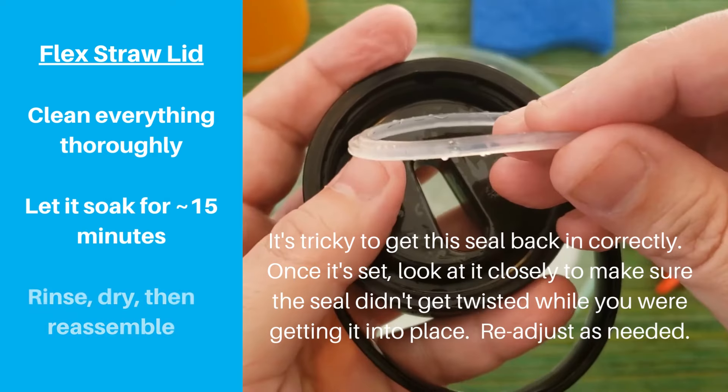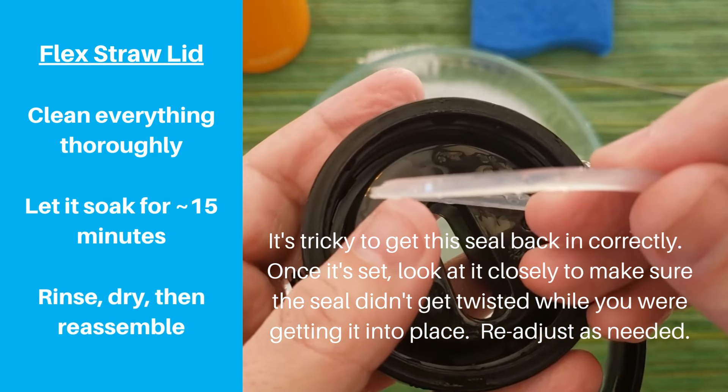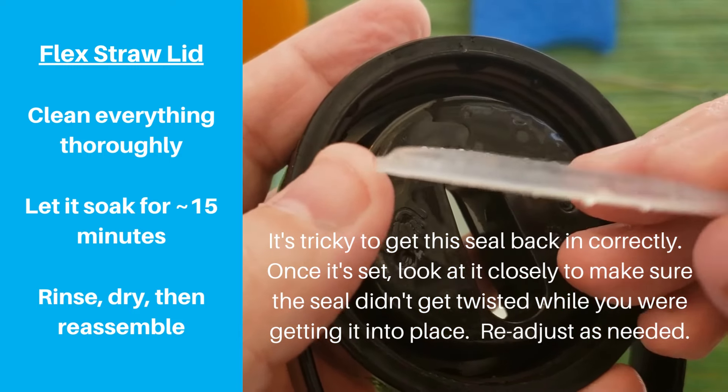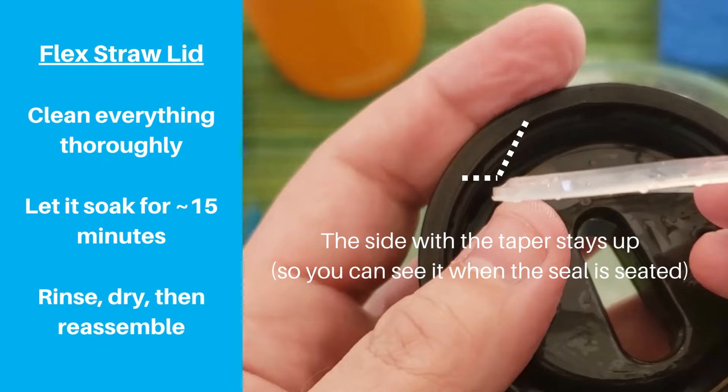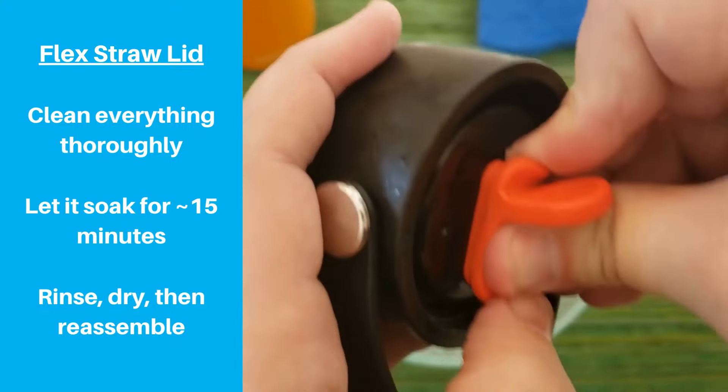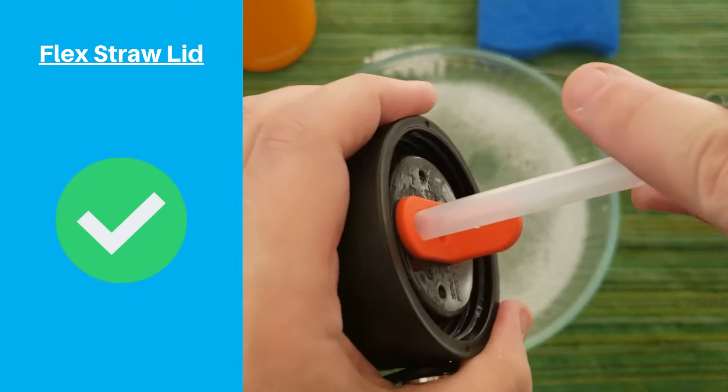Once it's all dry, slide the o-ring back in place. You need to be careful with this piece to make sure it's on correctly — you'll notice a little bend, and this should be facing towards where your bottle is going to seat. Pop the spout back into place, insert the red silicone piece, and reinsert the straw. Then you should be good to go.